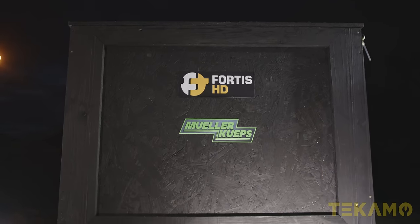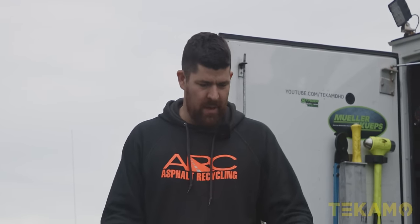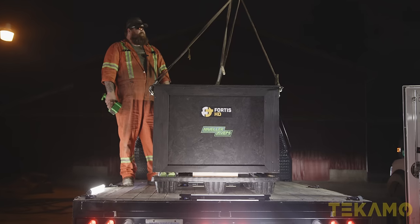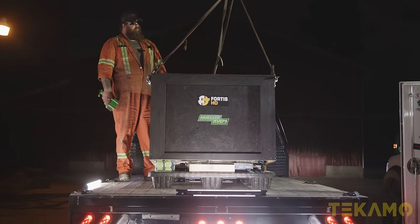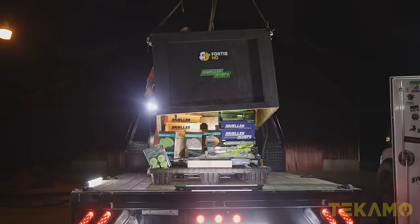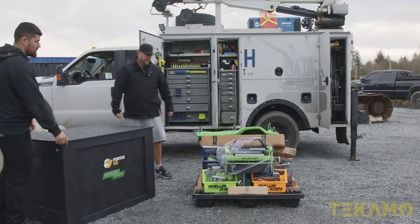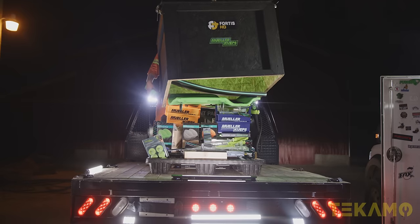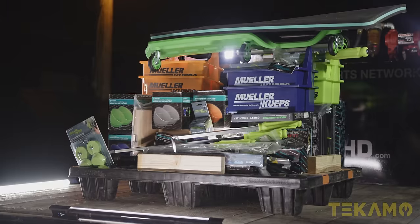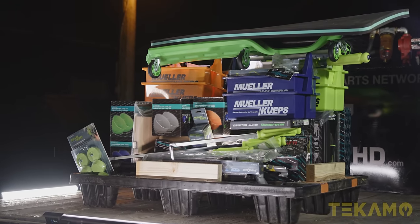Let's see if I can lift this crate off. Solid titanium. Let's see what we have. I'm excited, I'm really excited. My shoulders can't handle this. Holy shit. There's a lot of stuff. There's a bunch of Mueller stuff in there. Would you look at that? Would you just look at it?